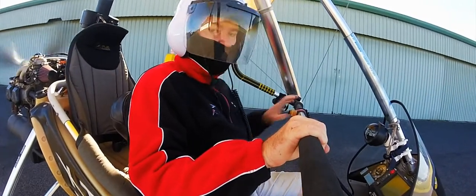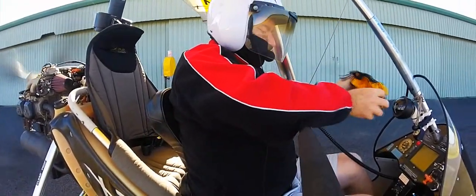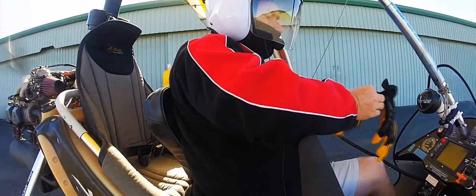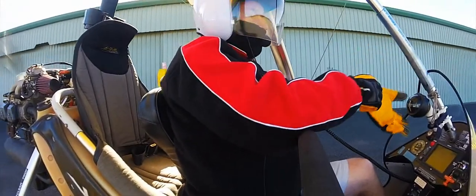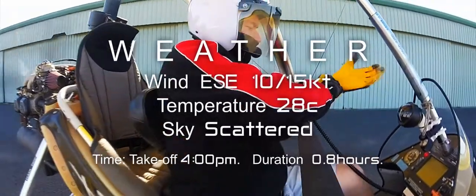Currently the oil temperature is 33 degrees — that's just from sitting in the hangar. I'll put my gloves on as the engine warms up. We'll turn the radio on. Wind is currently from the southeast so we'll be taking off on runway 12, which is a grass runway.